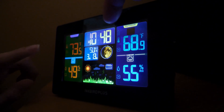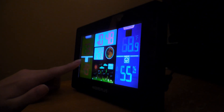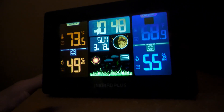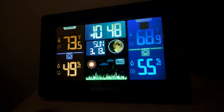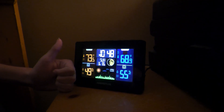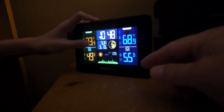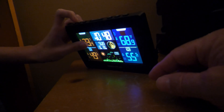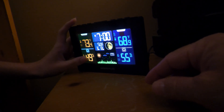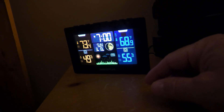Now we can tell what time it is — it's time for bed. That looks good, 73 degrees inside. Oh, we can set the alarm too, if you want to get up. There's the alarm button. That's set for 7 a.m. right now.